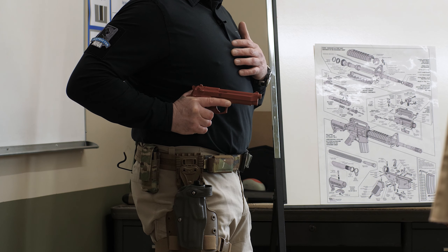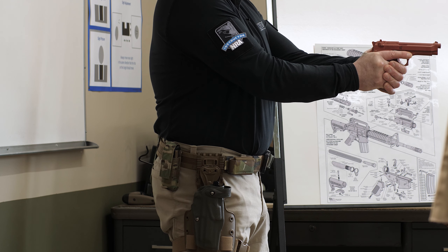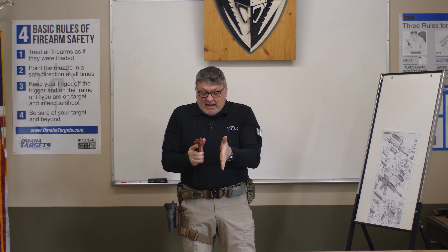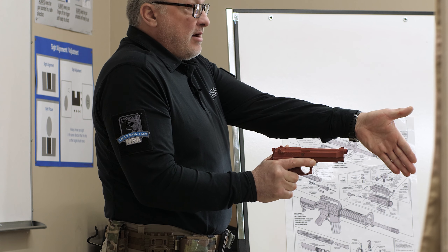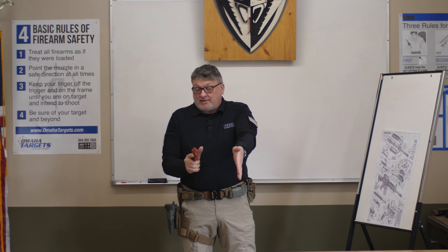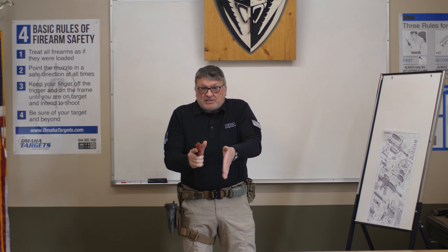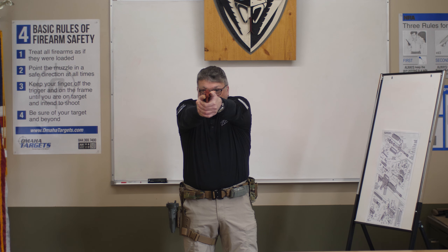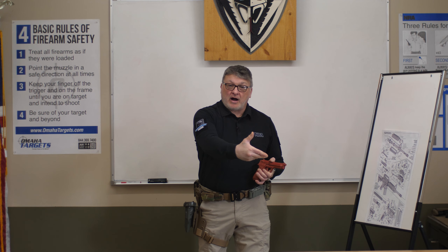Once I cant the weapon, I start presenting and getting my double grip. With the double grip, you want to get that support hand at a 45-degree cant towards the ground, thumb towards the target. Don't go in front of the muzzle. Basically clamp both hands together right in front of me. Once I have a good firm grip, I present the weapon up. If you need to fire, that's when you fire.